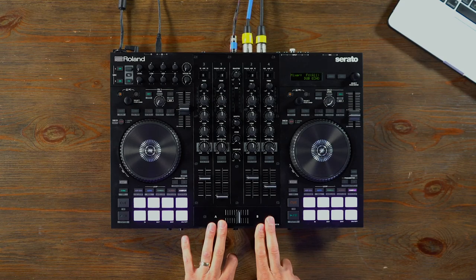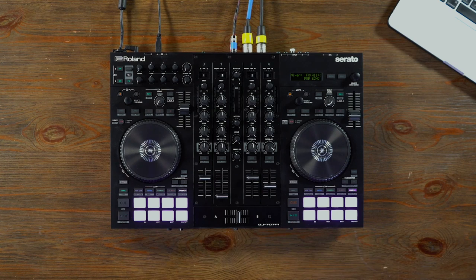One thing you'll notice about the DJ 707M is its compact size. Don't let that fool you. This thing is packed with more features than most oversized controllers, and with a mobile DJ in mind, we made it small enough where you could fit it in a backpack or a small road case, and it's built rugged for road use. Like all our other Roland DJ controllers, the DJ 707M is bundled with a lot of great extras, including a three month subscription to BPM Supreme Premium and two Roland DJ Cloud Academy classes to get you up and running with your new controller.